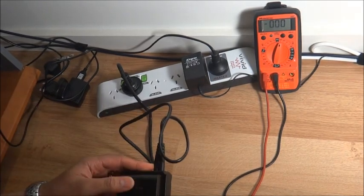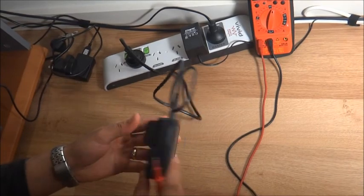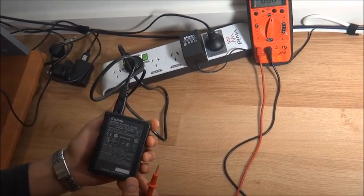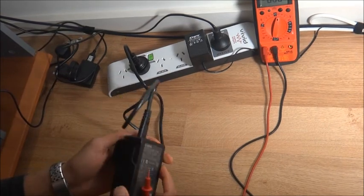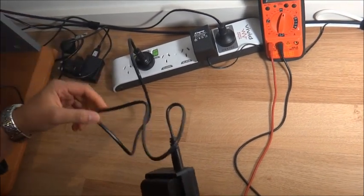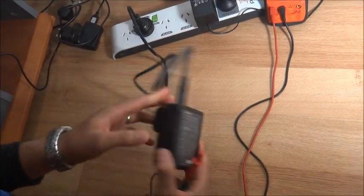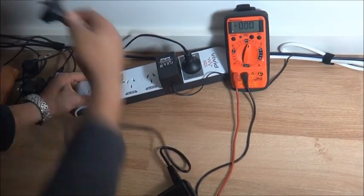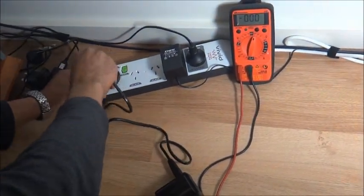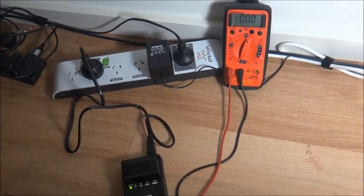And they sent me this one, which they claim is the Australian version of the charger. This is the LC-E6E — the 'E' at the end stands for just this cable. So there is no difference between the LC-E6 and the LC-E6E; the only difference is this cable. And they claim this one doesn't electrocute you.